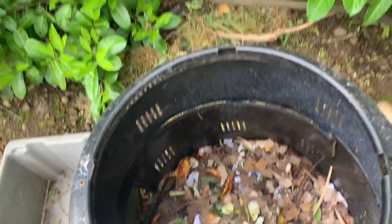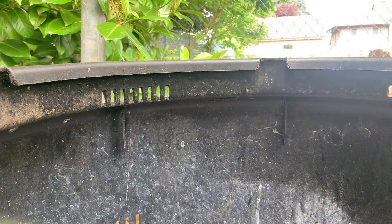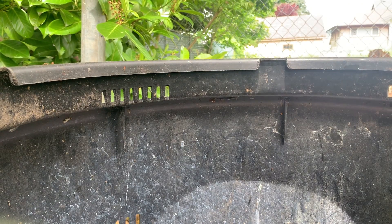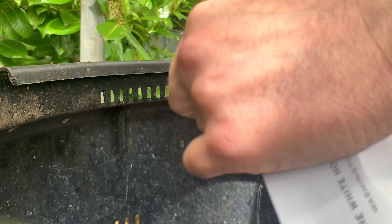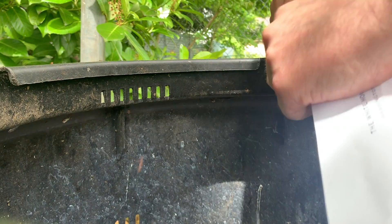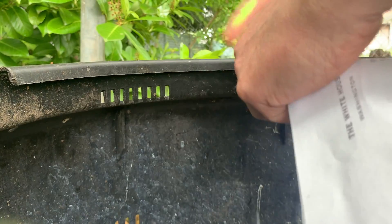This is my brand new composter. I just started a couple weeks ago. Let me set you down — and there we go. That's my dog in the background barking at my produce delivery.